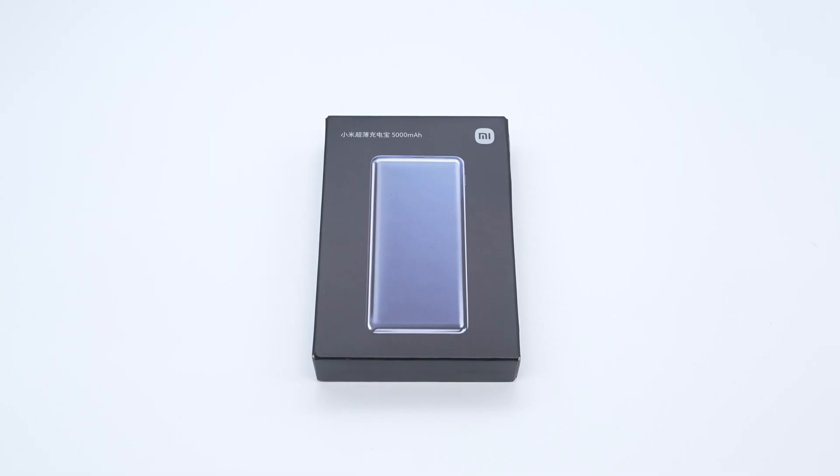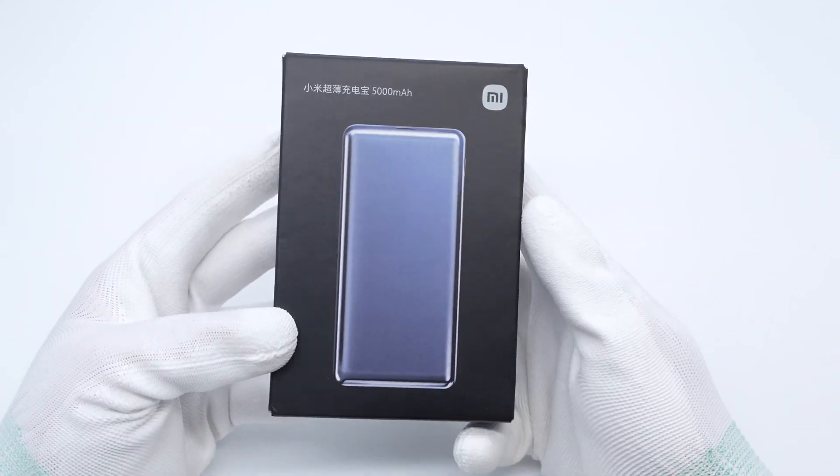Charger Lab got a Xiaomi 5000mAh ultra-thin power bank, as thin as 10mm.